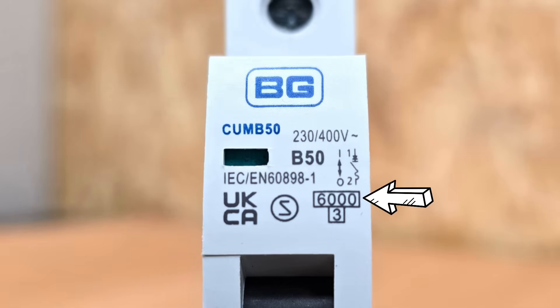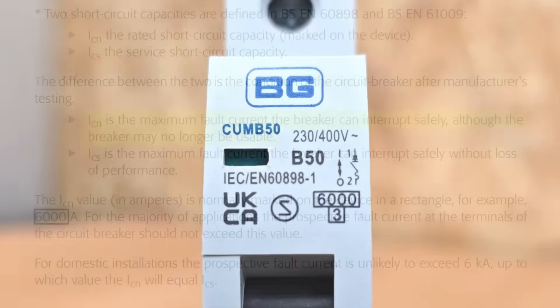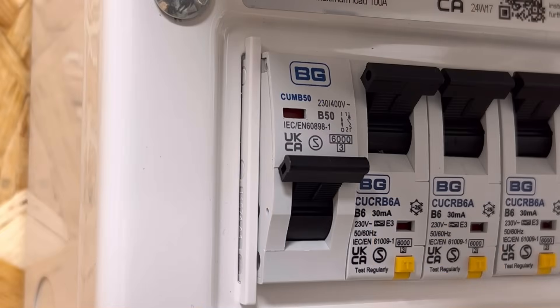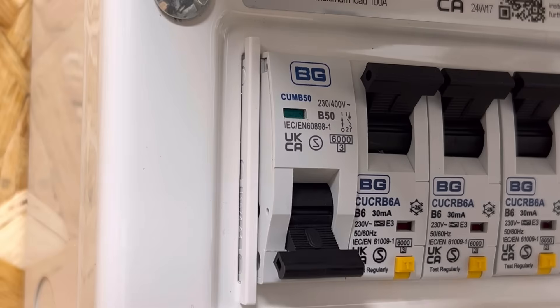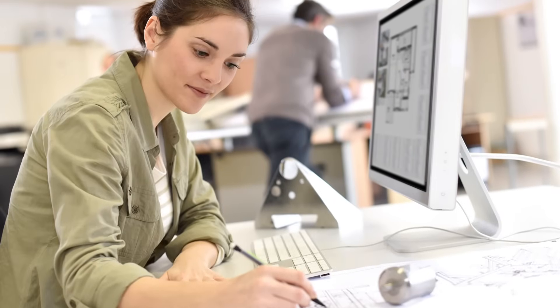On the front there's also a box with 6000 in it — this is the ultimate breaking capacity of the circuit breaker, often shortened to ICN. It indicates the maximum fault current the breaker can safely interrupt without welding itself shut. Below this is a 3 in a box, which refers to the energy class of the device — an indication of how much energy it will allow to pass through under fault conditions. This let-through energy varies with the nominal rating and is useful for electrical designers ensuring correct selectivity of circuits.